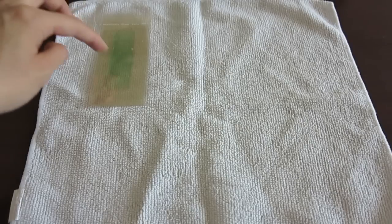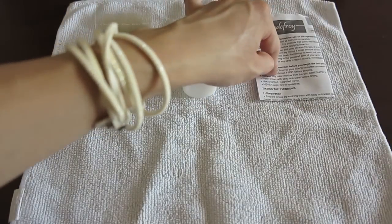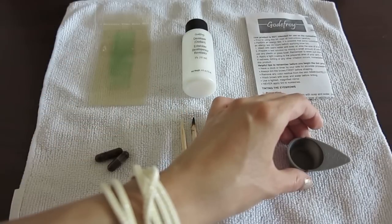I'm going to start by shaping my eyebrows and getting them ready. The kit brings wax strips, the developer lotion, instructions, the colored capsules, the mixing sticks, and a mixing cup.